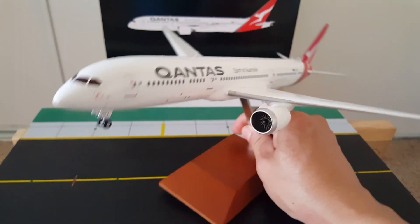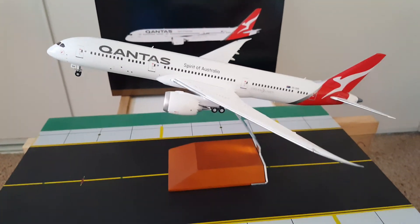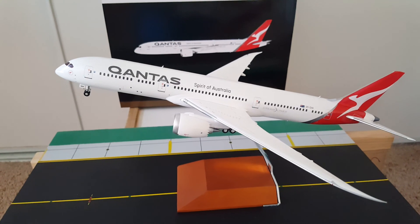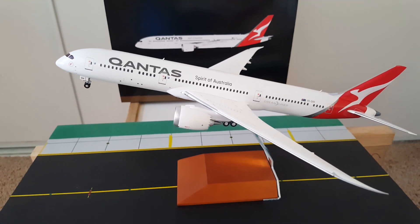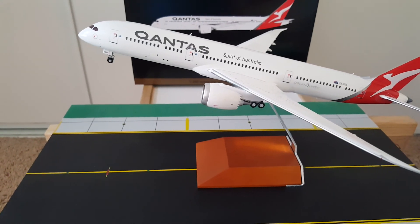All right guys — I highly recommend this. For new collectors, this is a nice model. That's it — thank you!